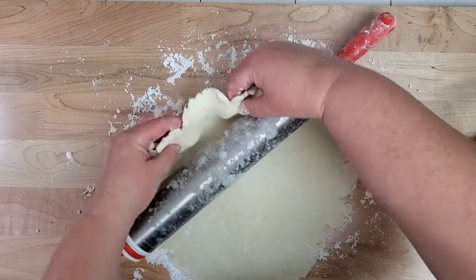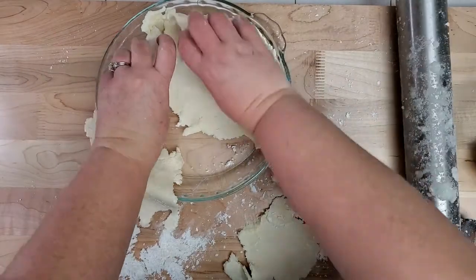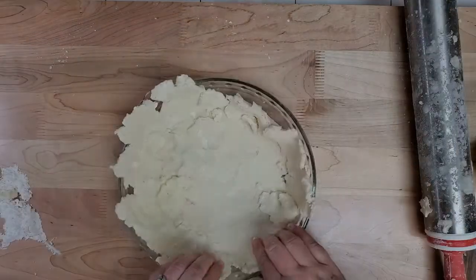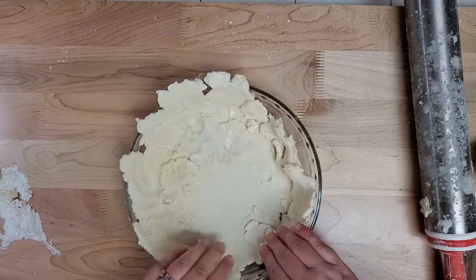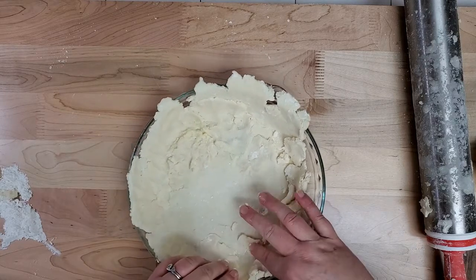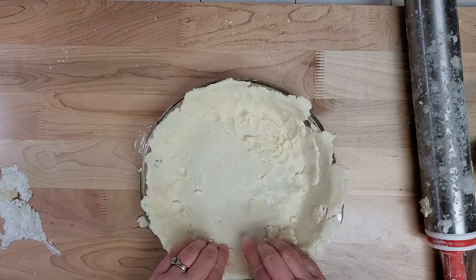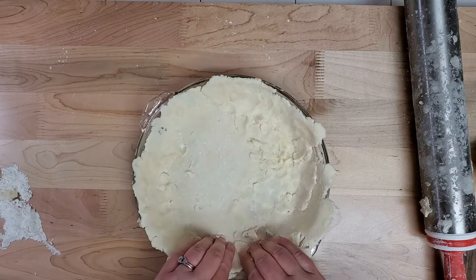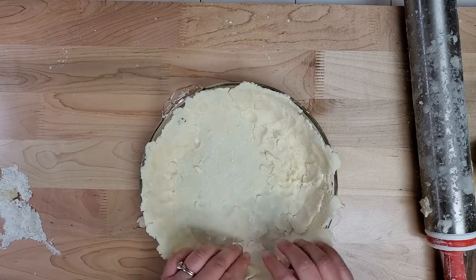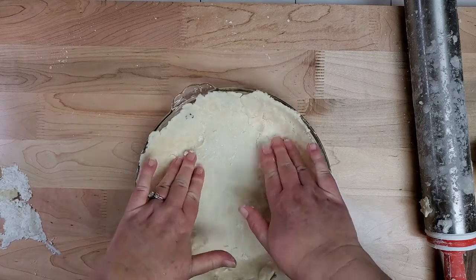I'm going to roll it over the top of the rolling pan and then roll it into the pie pan. Without it sticking together with the gluten, you just kind of have to work with it, manage it, and pat it into the pan until it's as well put together as you can get it. Pat it and form it and keep it as even as possible, making sure the edges aren't too thick. You want a thin, even pie crust with no holes.